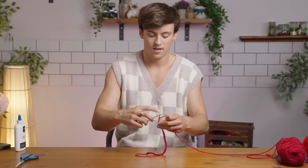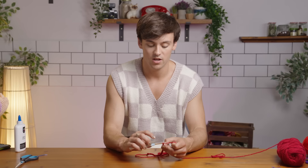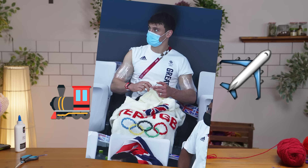I knit and I crochet everywhere — there is no place I haven't taken my yarn. It goes everywhere, it's so portable. That's the amazing thing about this hobby. You can be on the train, on a plane, poolside, wherever — you can bring it with you.